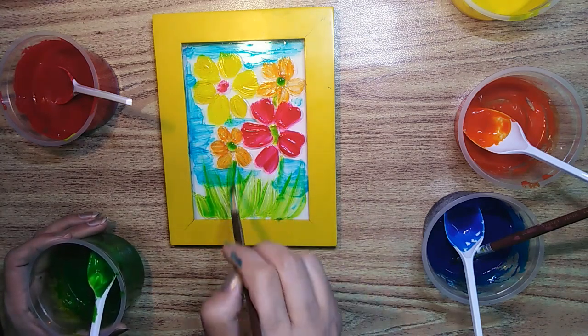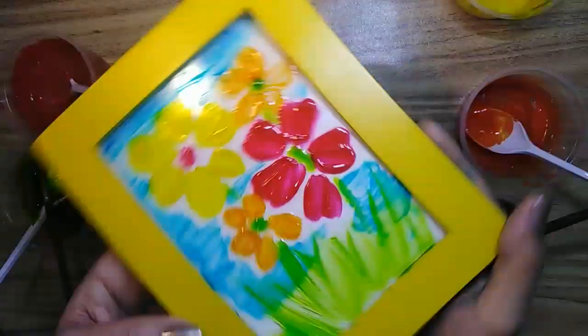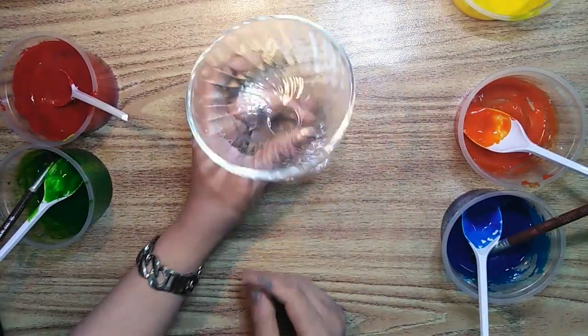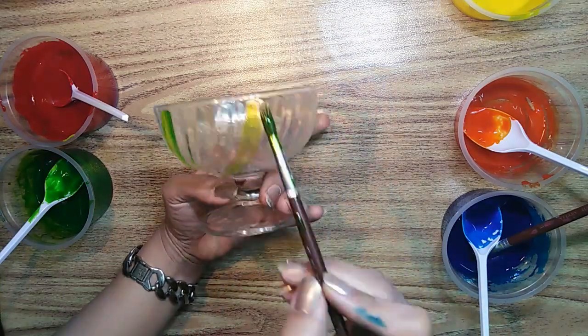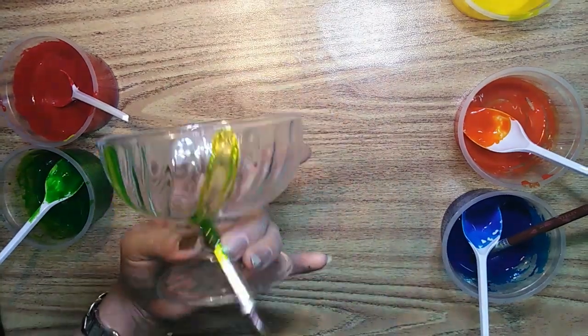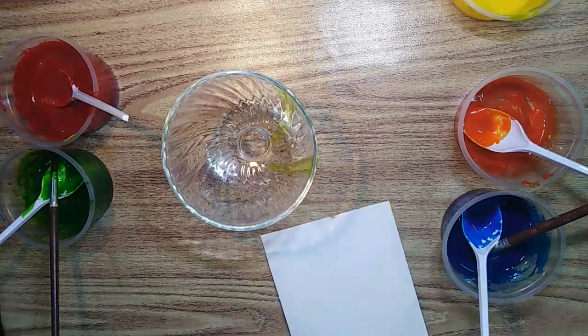I am making a random pattern on it just to show you the result of our homemade glass paints. Let's check it on another glass — see it's not runny where you are applying; it's fixing nicely. And it's good at merging and blending of the shade.